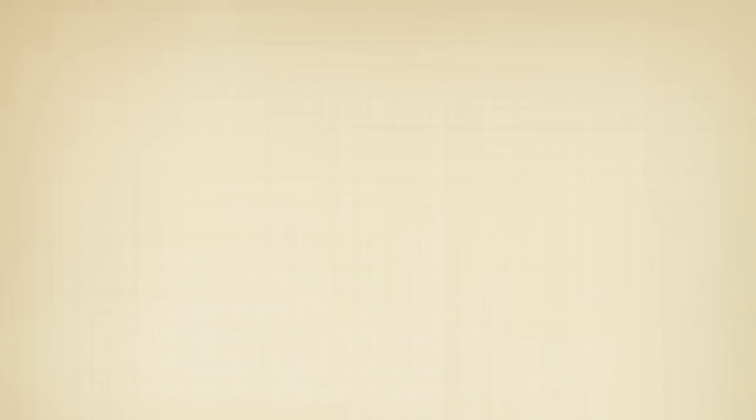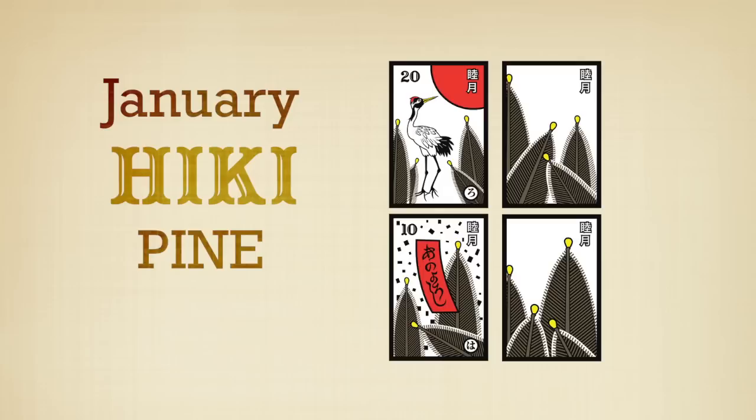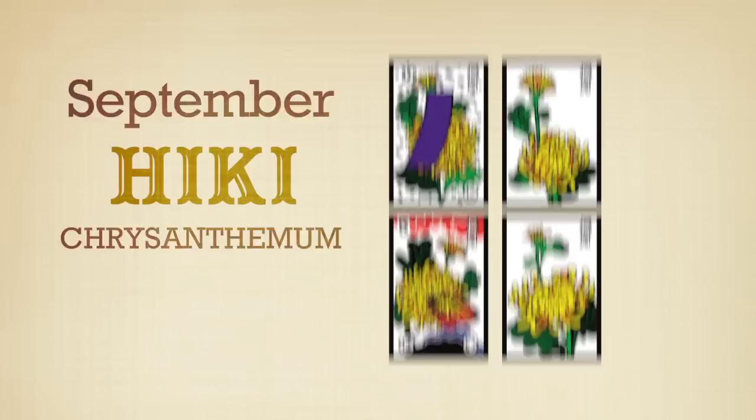Let's review the different suits. The pine represents January. Plum blossoms represent February. March is represented by the cherry blossoms. The wisteria are for April. The irises are for May. Peonies represent June. Bush clover represents July. The suzuki grass is for August. Chrysanthemums are for September. Maple is for October. The willow is for November. And finally, December is represented by the paulownia tree.